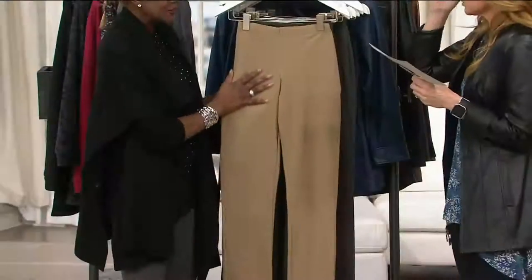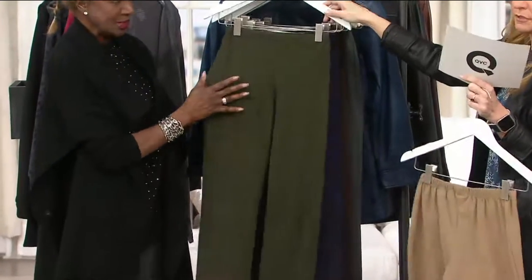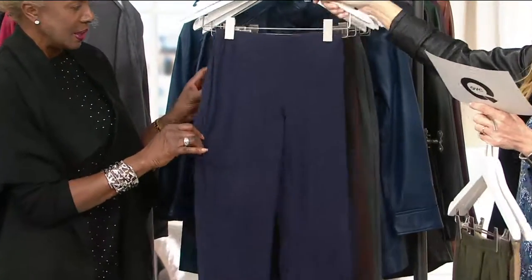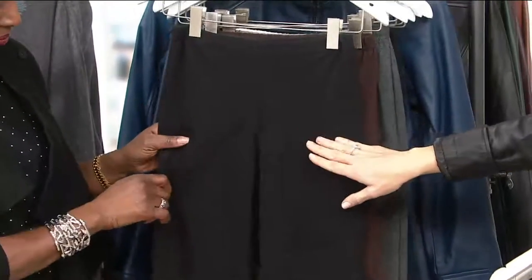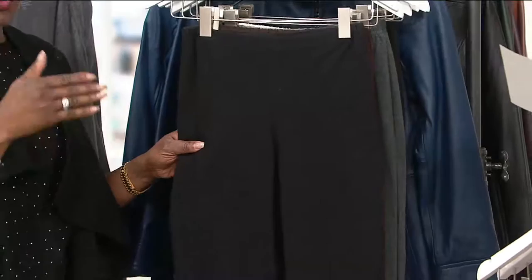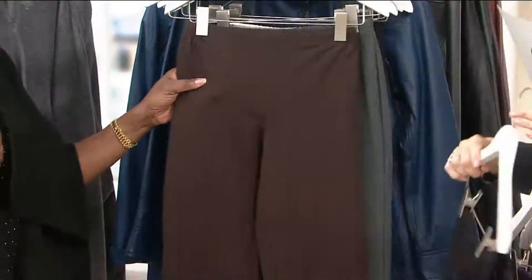200,000 orders have already been placed. Let's go through colors: Safari Taupe — a nice basic, perfect neutral. Rich Olive — really deep olive. Navy — a true navy, which is great, full size range. Black — this is why the Buy More and Save exists. And here's where I'd suggest picking up more than one length — one inseam for city stilettos or boots, another for flats.